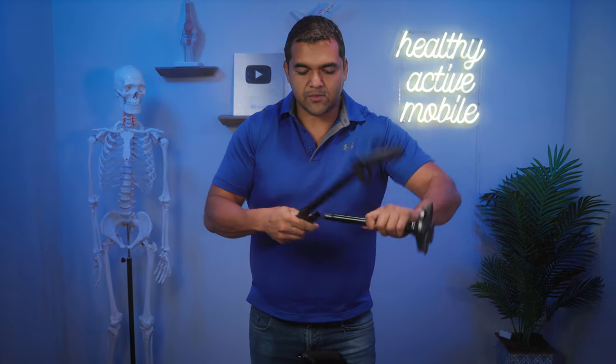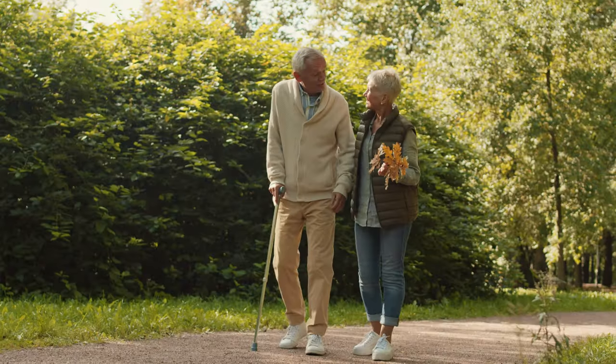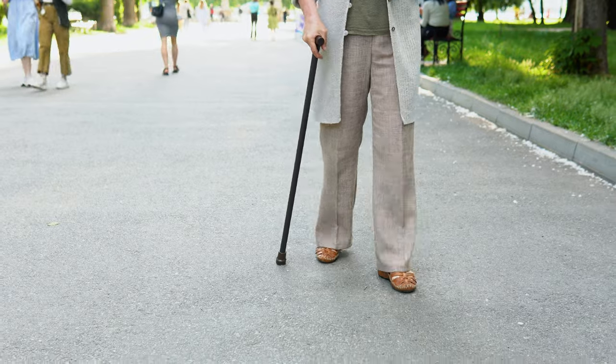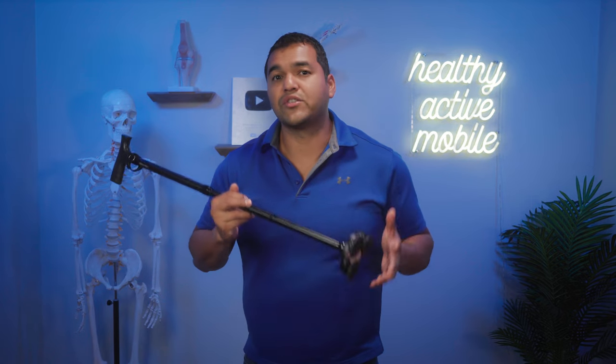Another feature of certain canes is that they can break down and fold away for situations where you need to keep it compact. Always consider what kind of terrain you'll be on. If you're going somewhere unfamiliar and might encounter stairs or uneven, sloped ground, you might want something with a bigger base to ensure you maintain your balance the whole time.